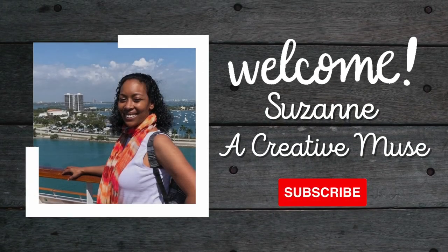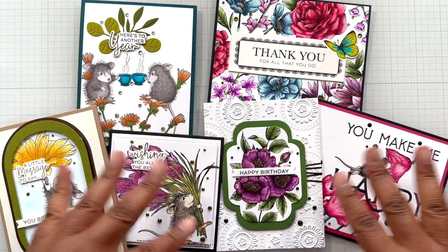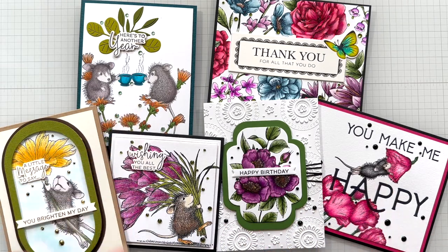Hello Crafters! This is Suzanne from A Creative Muse and I am here with two collections working together. I used both the Better Press and also the House Mouse Collection - these cutie patooties here.